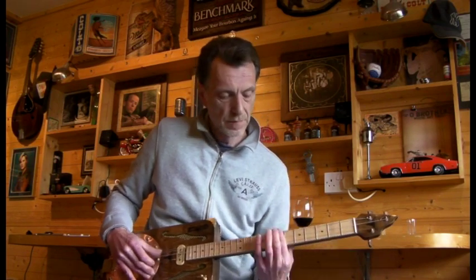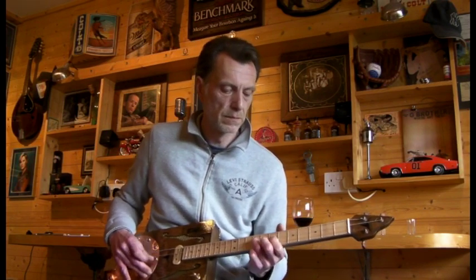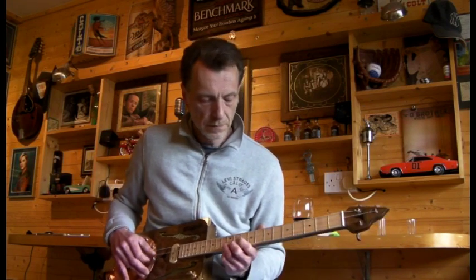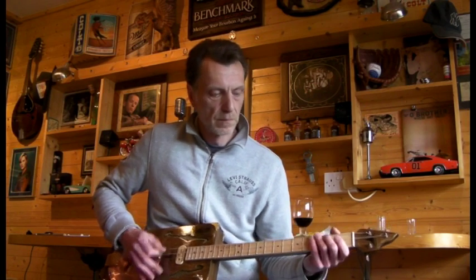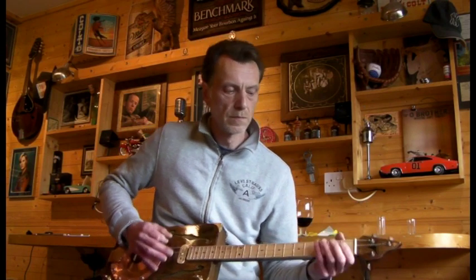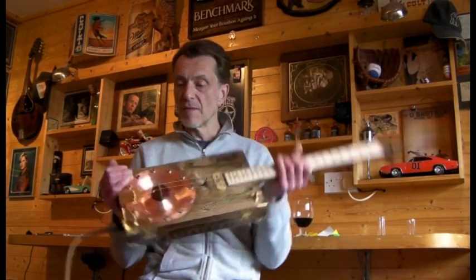Of course the pause-the-video-and-grab-a-glass-of-wine trick doesn't help your playing much, but you get the general idea. So there you have it, the Regulator Mark III. Thanks very much. Cheers.